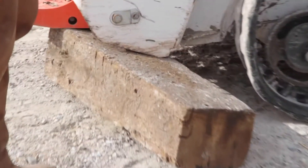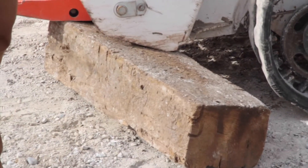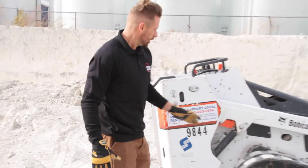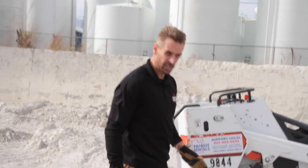I'm going to go ahead and turn off the machine. We want to make sure we're always safe. Don't have your feet under something that will crush you. Don't have your hands anywhere where they can get hurt.